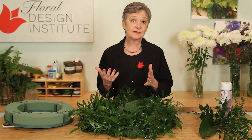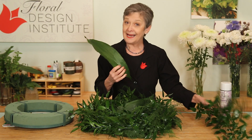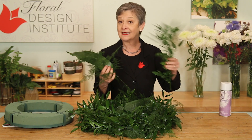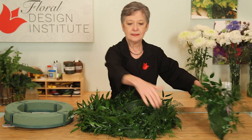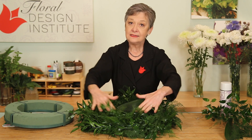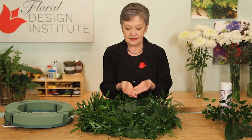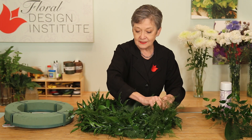Before I start flowering, I pre-green everything — that way it'll take less flowers to cover the mechanics with less effort. I wrapped it with aspidistra leaves, plumosa, and Italian ruscus. I find the three together give you wonderful texture. I did the outer edges, the inner, and a bit across the top to hold it in place with greening pins that lock it — just fasten straight down in.